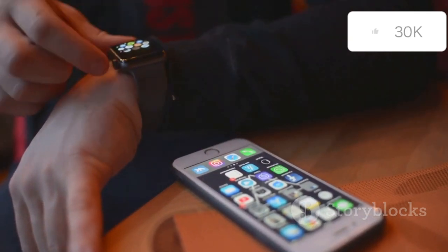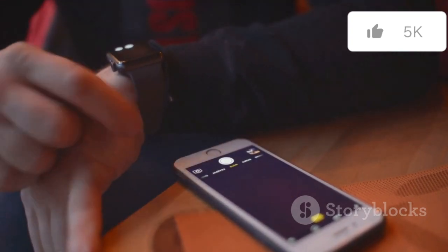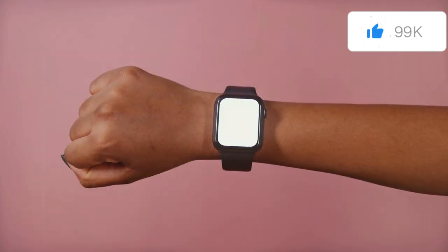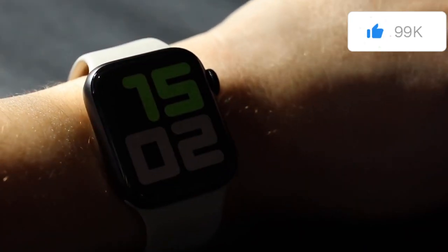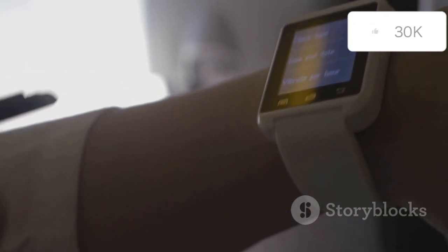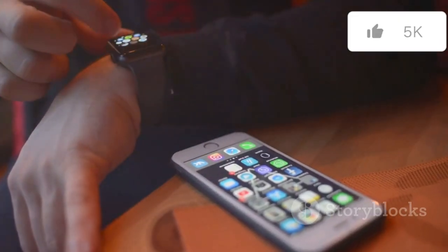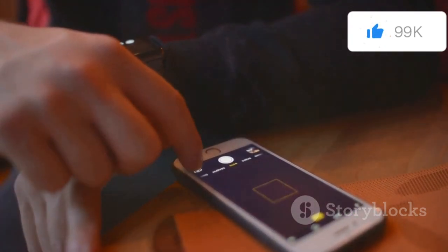In contrast, the Series 10 feels sleeker and more refined on the wrist. Its design is perfect for those who prefer a more understated look, blending seamlessly with both casual and formal attire. Its smaller size makes it more comfortable for everyday wear, especially for those with smaller wrists — designed to be a versatile companion whether you're at the office, at the gym, or out for a night on the town. The Series 10's aluminum case, while undeniably well-built, lacks the ruggedness of the Ultra 2's titanium construction. However, its lightweight nature makes it perfect for all-day wear, ensuring it never feels cumbersome.